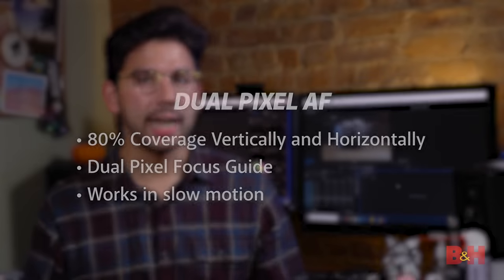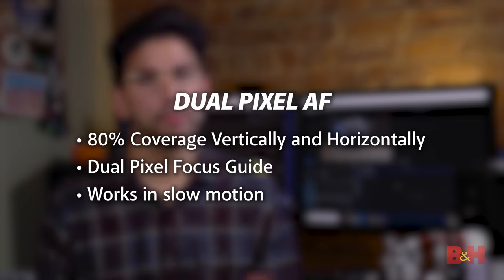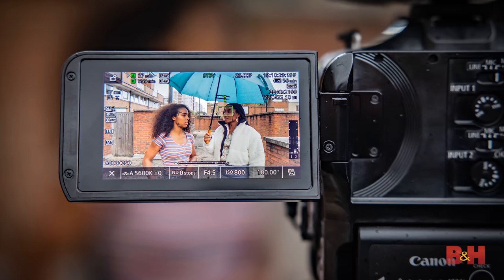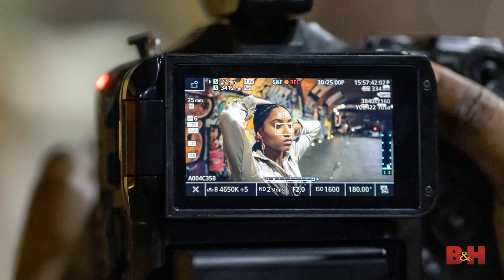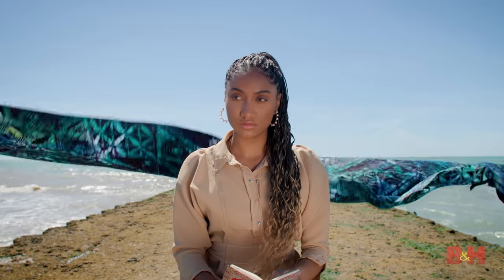Unsurprisingly, Canon's dual pixel AF is on board, covering 80% of the area both horizontally and vertically. Dual pixel autofocus performance is super fast and consistent, and the touchscreen allows touch to focus as well. This is one of those features that could be life-saving in certain situations, especially events and interviews. Even better though, the C70 inherits the EOS ITR AF-X technology from the 1DX Mark III, which improves face recognition through deep learning. I covered that technology back when that camera was announced, and the head tracking performance is insane.